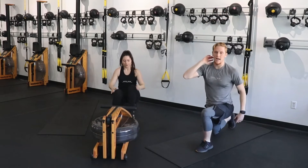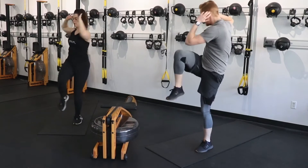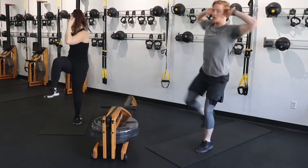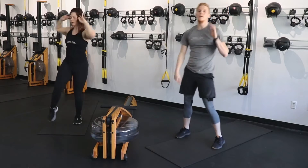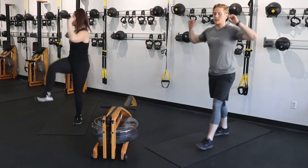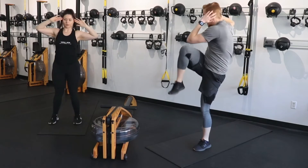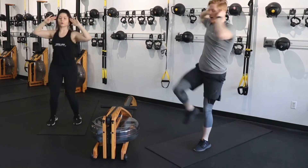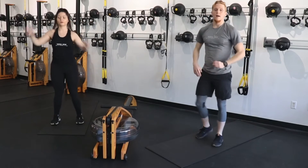Take it down to your right or your left side — reverse lunge, up, standing crunch, down, up, into that standing crunch. One side only for now. Hands are around your head because I want those elbows wide. I really want you to come up and try to touch the opposite elbow to the opposite knee. Exhale as you come up, inhale down.